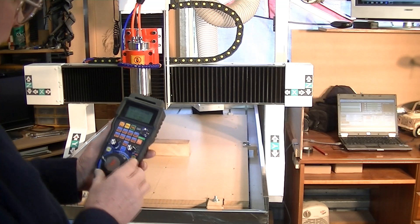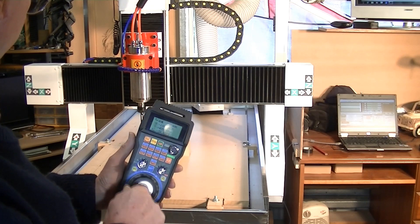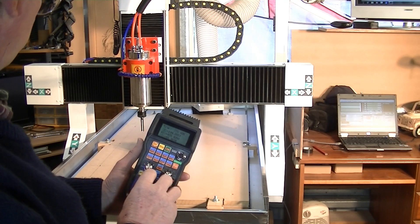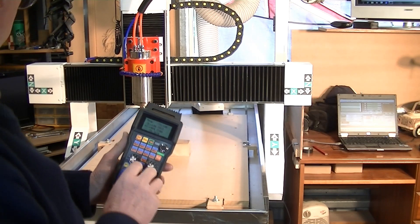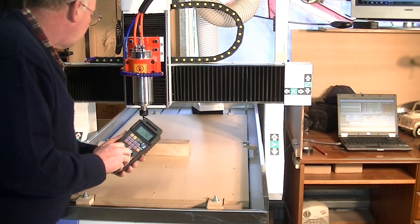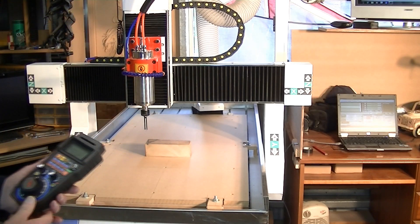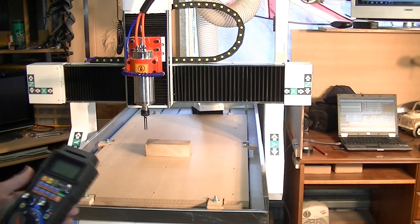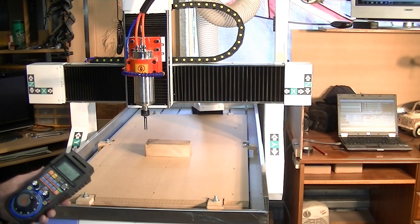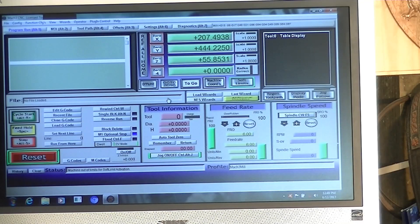We'll come down with the Z a little bit, a bit of Y, and some X. Let's just say we are there. I'm just going to go over to the computer and set the X — I'll put the camera up so you can see what I'm doing. And you'll notice that all I do is come over — we're doing X and Y.